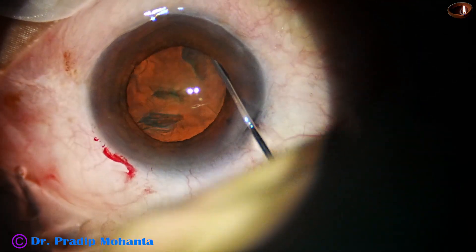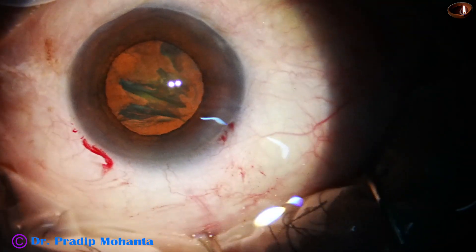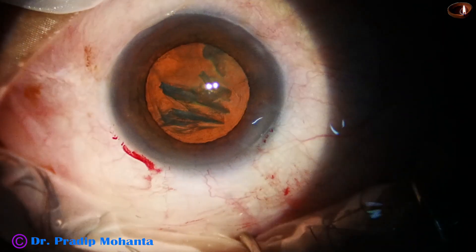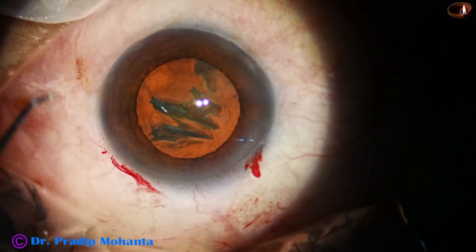Now, hydrodissection is done with BSS. And this is visco filling up the anterior chamber.